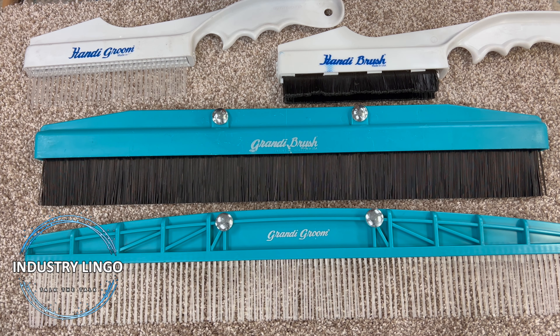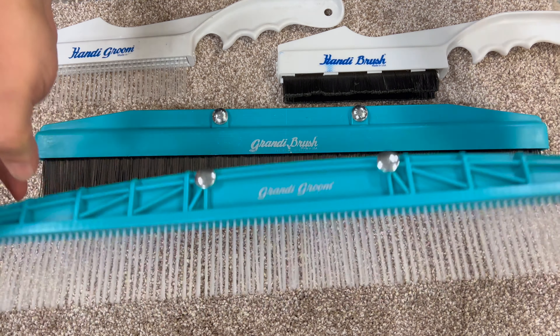Hi guys, I'm here to talk about carpet rakes, carpet combs, carpet brushes, and the many names people use for these tools. I'm going to give you the correct lingo and show you the difference between them.